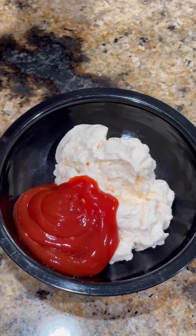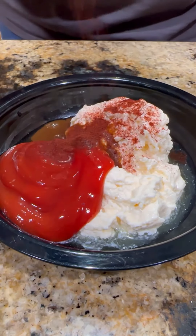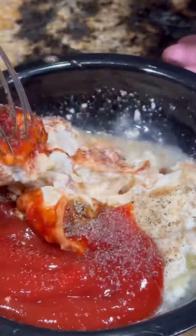While that's sitting there getting happy, let's make up a little sauce. Mayonnaise, ketchup, pickle juice, W sauce, chili powder, pepper, salt, and a little garlic powder. Get it mixed up good and in the fridge.